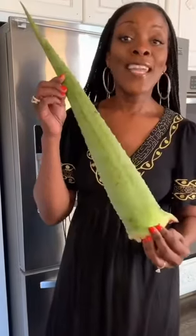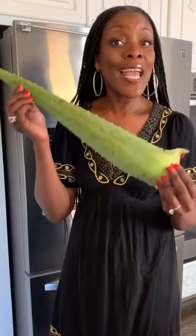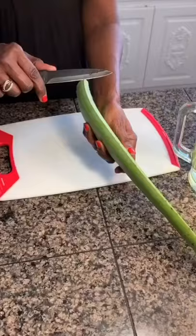There are so many ways to cut aloe. I'm going to show you my way, which is easier and much safer. But first, I'm going to show you how most people cut theirs.